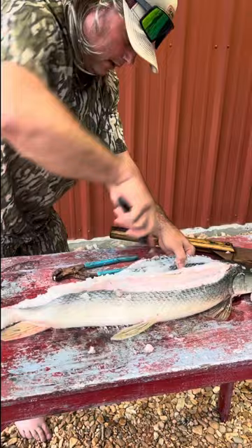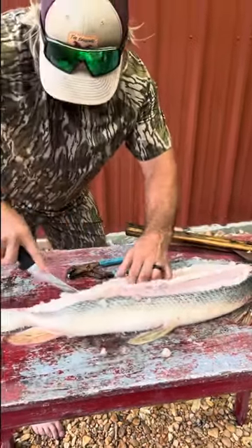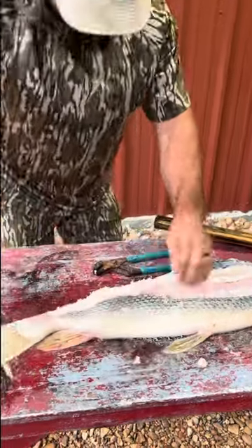Right down there. Get on that backbone. It is just like doing a deer, man. Exactly like that.